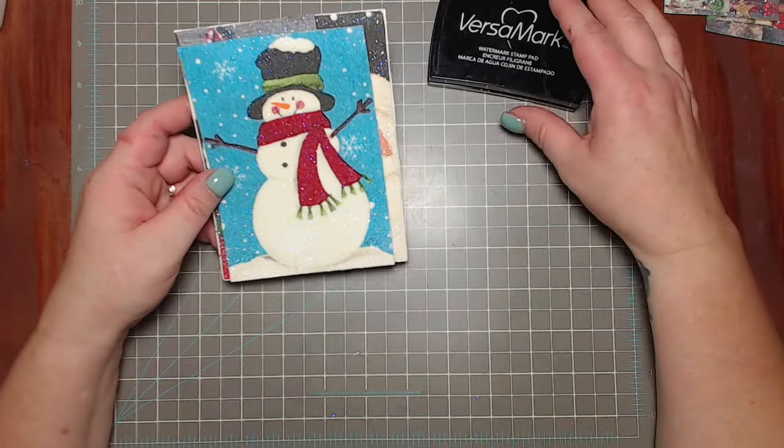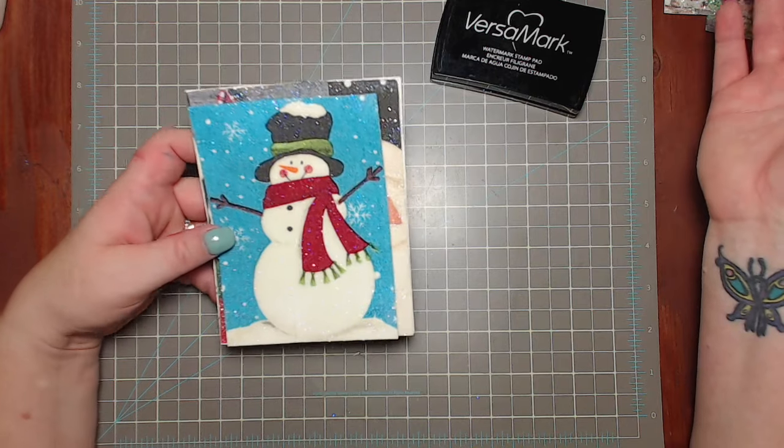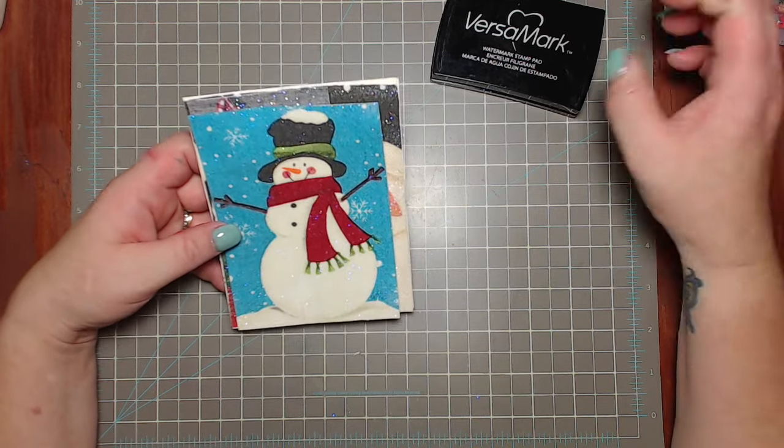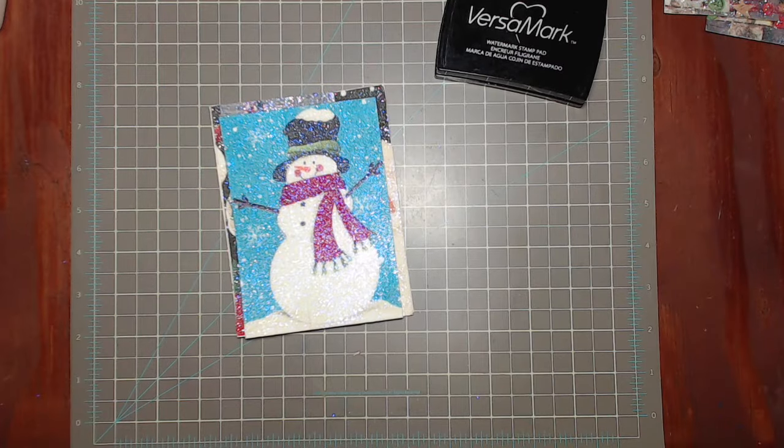I hope you guys give this a shot. I think now it'll be a lot easier for you to try out this technique because pretty much all of us have some embossing powder and some glitter laying around in our craft rooms. Until tomorrow - hugs and love from my craft room to yours.